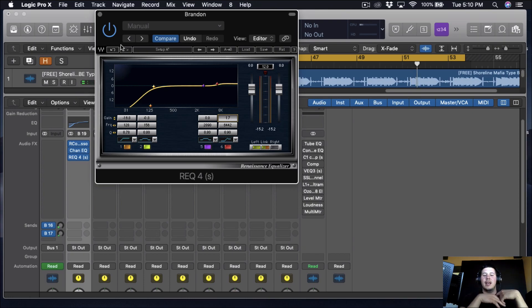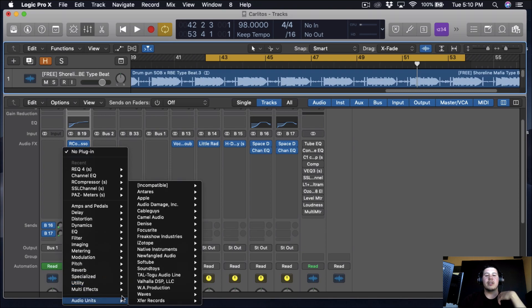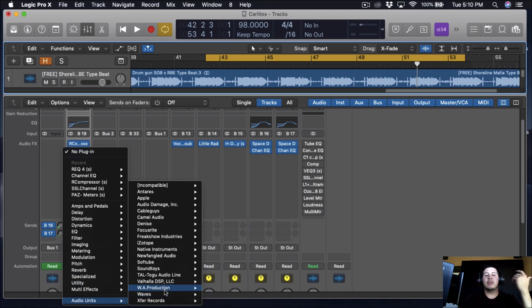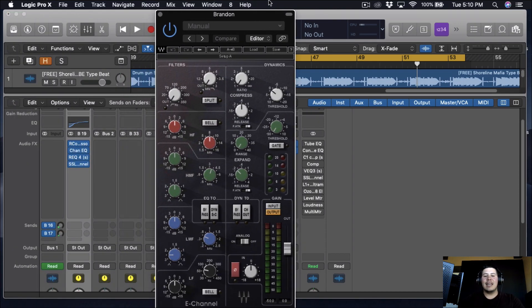With the REQ I pretty much did the same thing as the Channel EQ — took out some of the lows, took out some of that boxiness in the voice, and boosted a little bit more of the highs. Next I'm going to add another compressor: the SSL Channel Strip by Waves. I'm using this one for the color it adds and because I like the EQ curve and slope. I'm going to cut off at about 115 Hz.